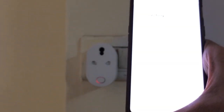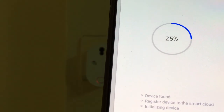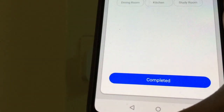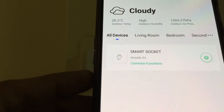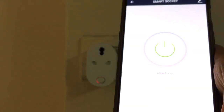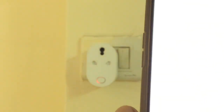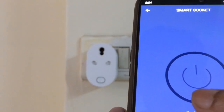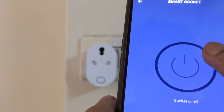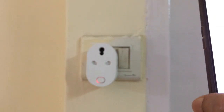Sometimes the app does not find the device on the first try — in that case you need to try again. But you can see it has found the device and the device was registered successfully. I will keep the name as 'Smart Socket' and complete the process. The plug is on right now. I press the button and the plug turns off; I press it again and the plug is on.